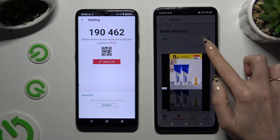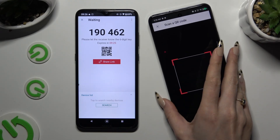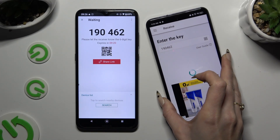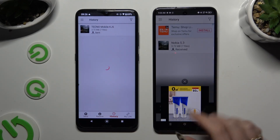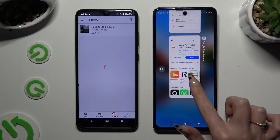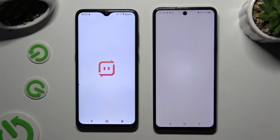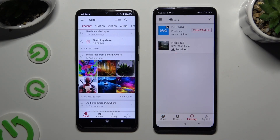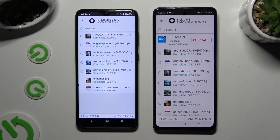Close the other popup, allow camera access, and point it at the code. Then just wait. As you can see, all of my files were successfully sent.